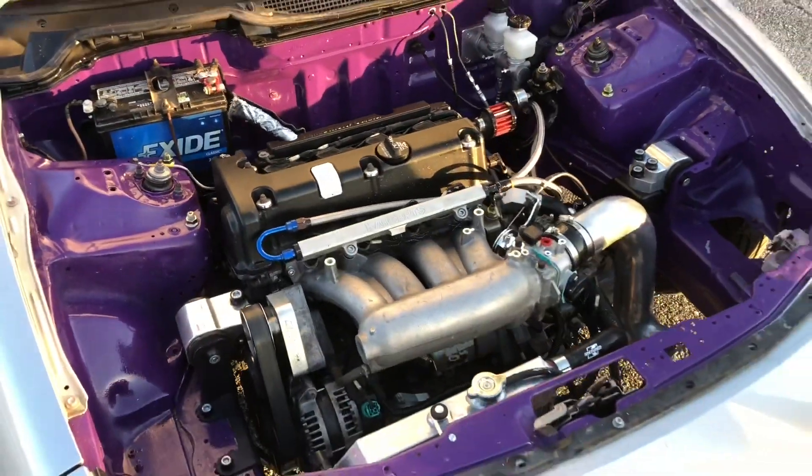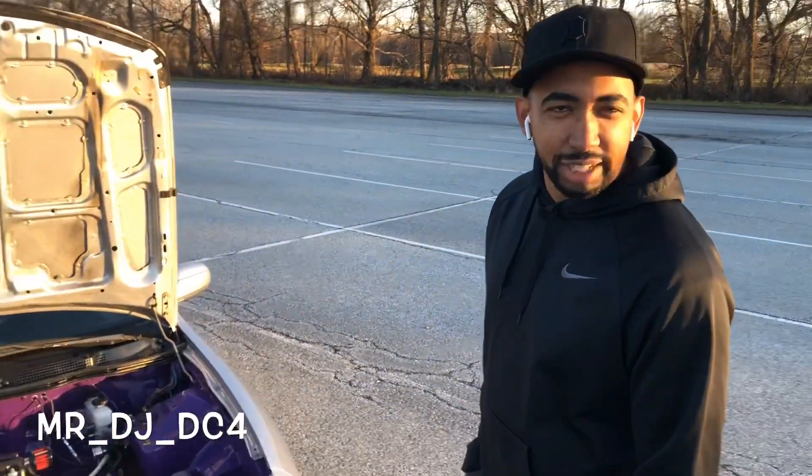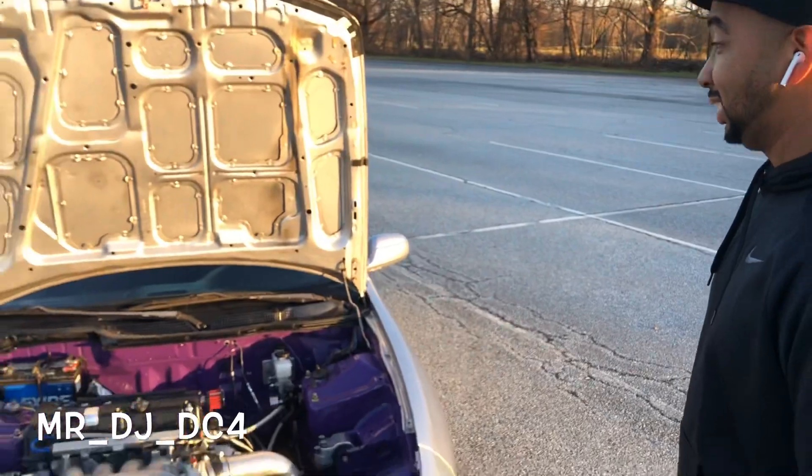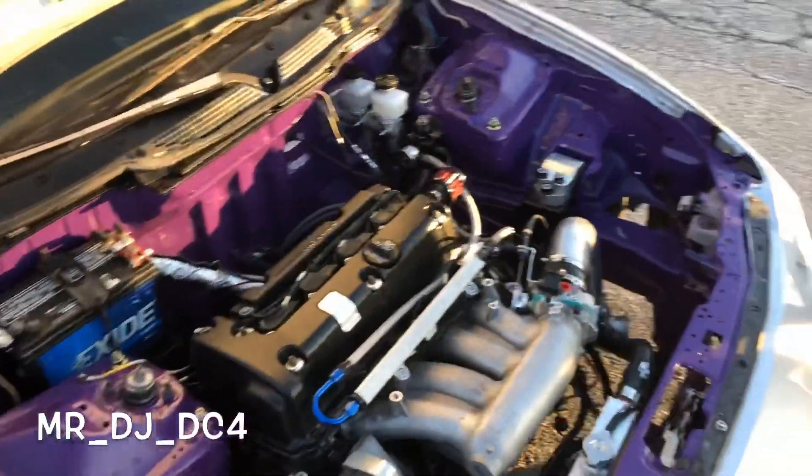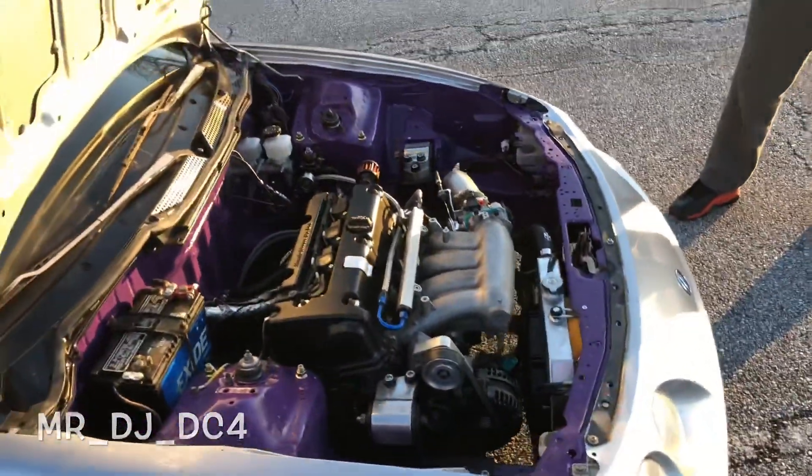All right guys, so you see what we're looking at. I'm with my boy — you want to introduce yourself? What's up everybody, I'm Mr. DJ DC4. His handle's gonna be in the description. This is his project — this shit is super clean. We're gonna hit some pulls for you guys.